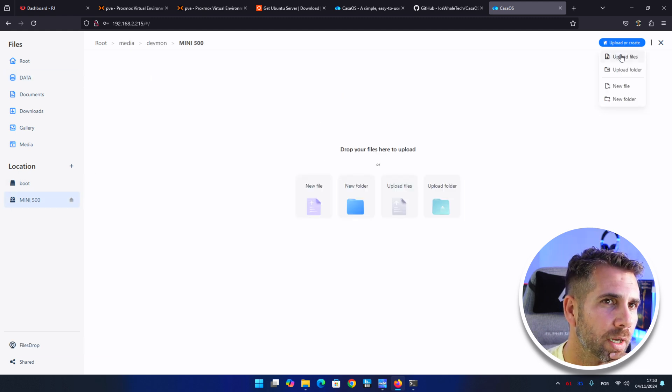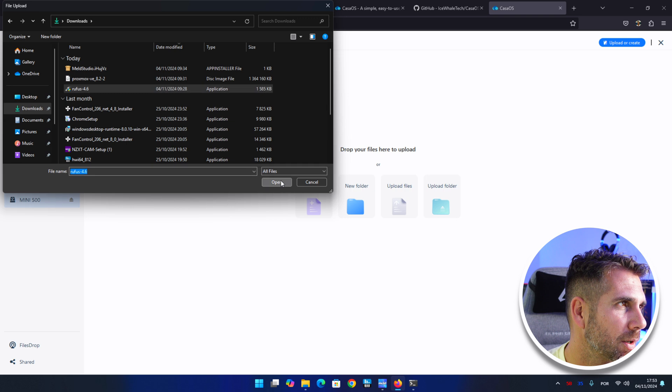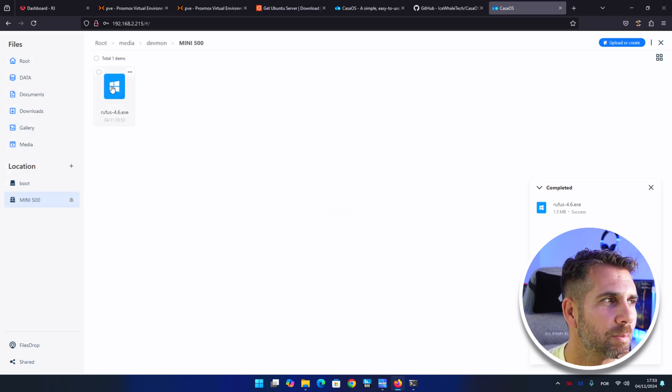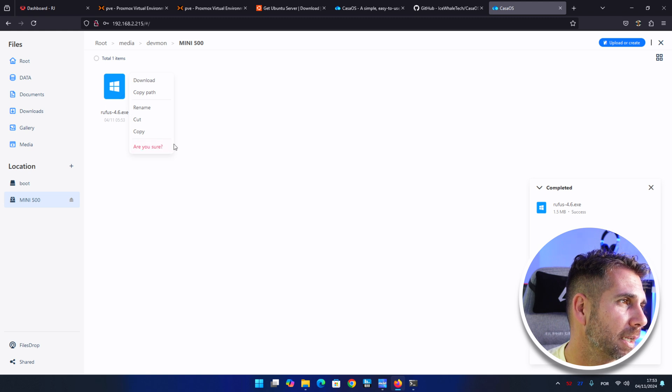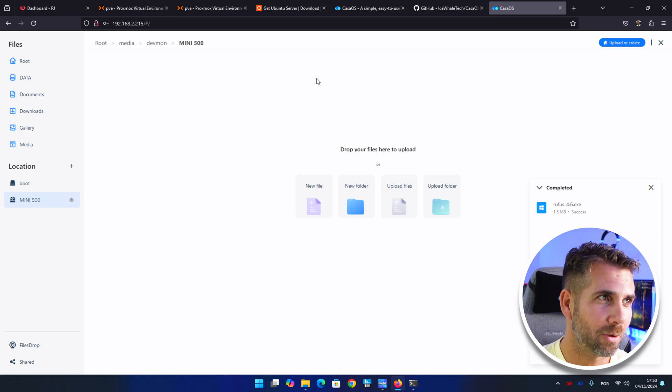To test it, I'll upload a file — go to the Mini 500, select upload file from Downloads. There it is, uploaded. I can also delete it. So basically we can use a USB hard drive successfully.